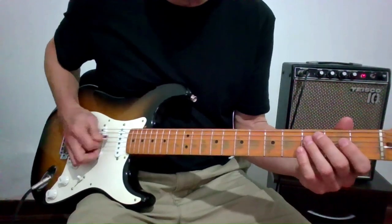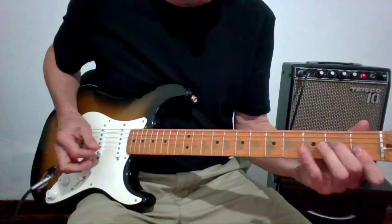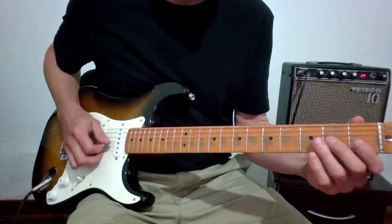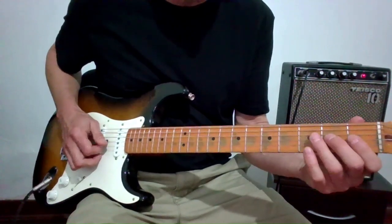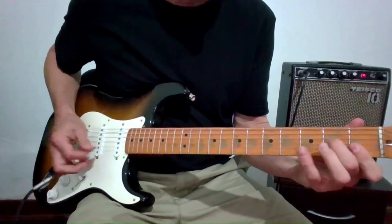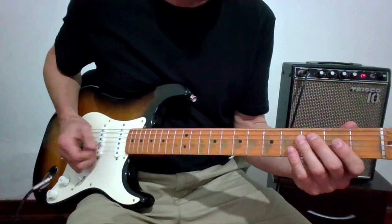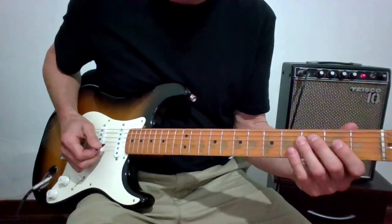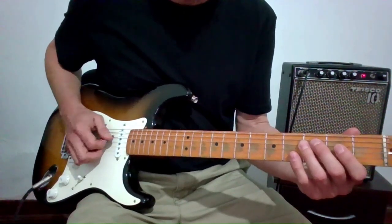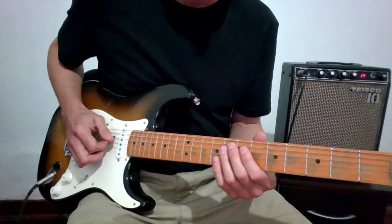It's got a bit of a push into the root. I'm just doing a bit of a slide — you could do a hammer-on as well. Listening closely, it's hard to tell whether it's a slide or a hammer-on, so it's a matter of preference. I do it my own way, and you can do the same. When we move to the four, it's the same thing — I'm just going to the B-flat.